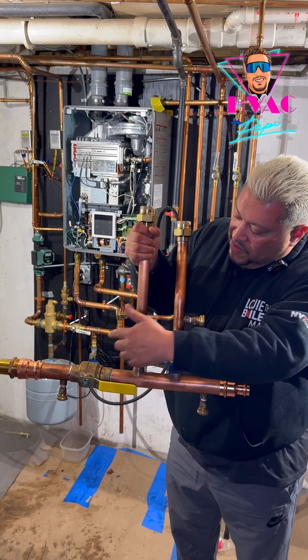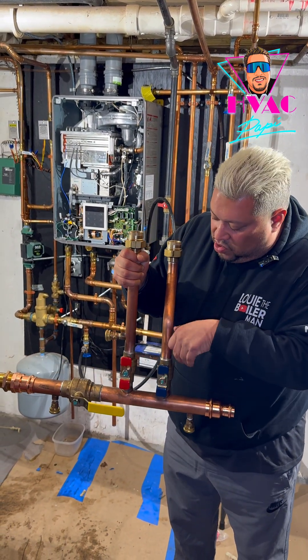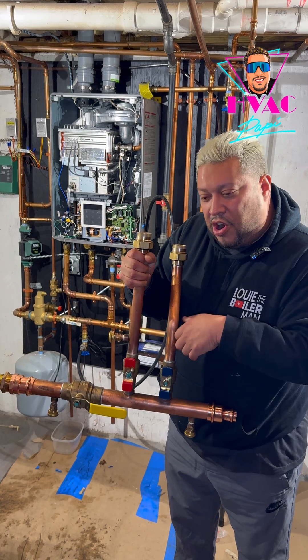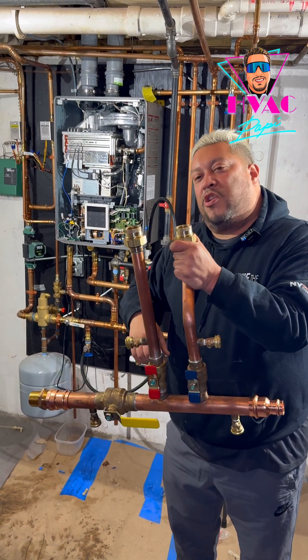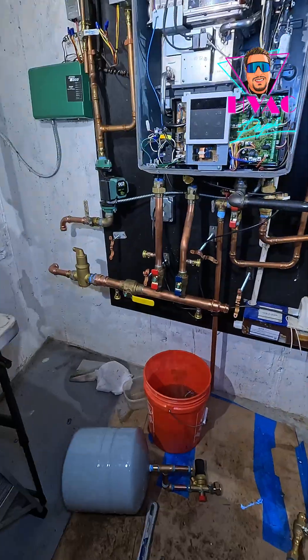So of course there's a Primary Loop, and this is the Secondary Loop. You have an isolation valve here and here. You connect your pump to the supply and then return. Then of course you can do your descaling. Also, if you have to drain it, you can drain it from here or here. You have an isolation valve over here.